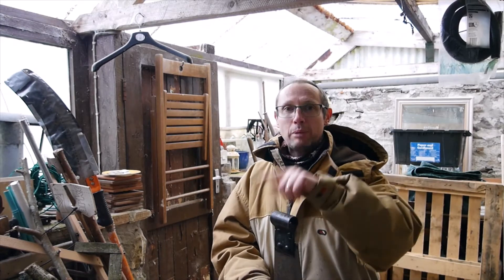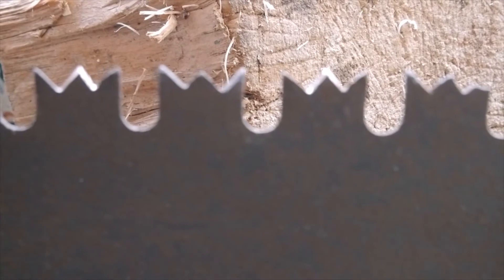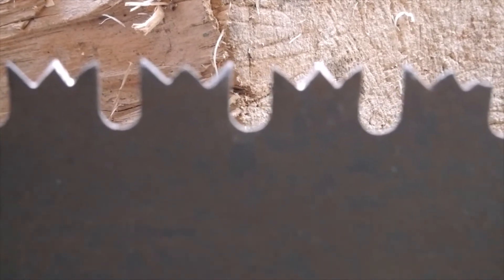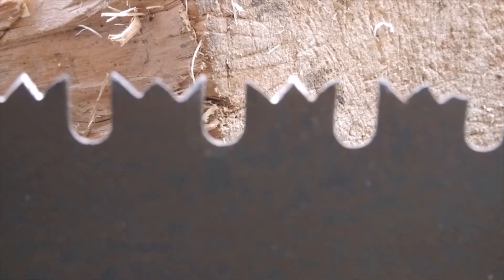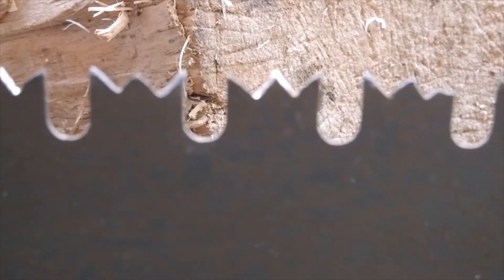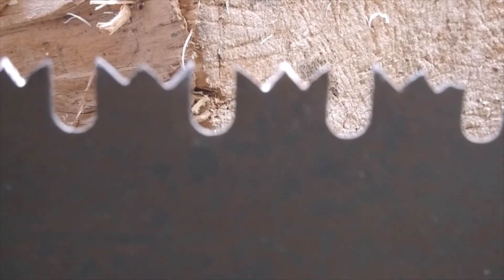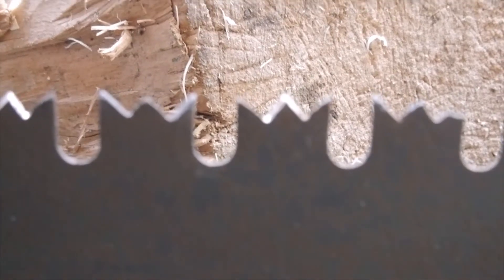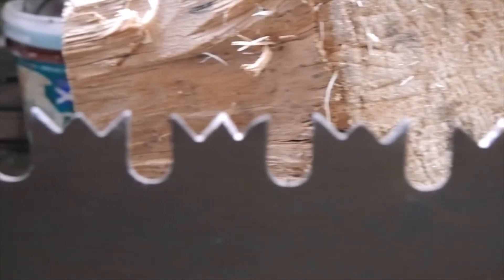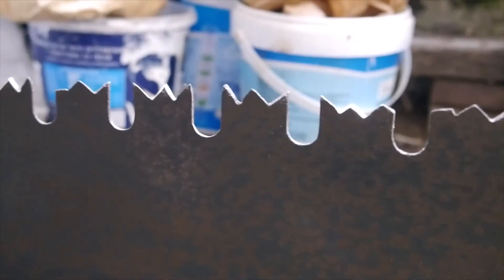Anyway, back to the teeth. The tooth set on this two-handed saw is called the Great American Tooth, or sometimes it's called the Crown Tooth. And as you can see, they look like little crowns. And some of them aren't so great.